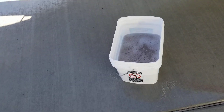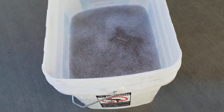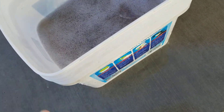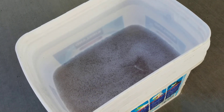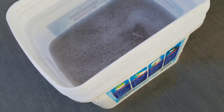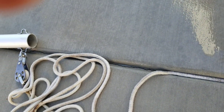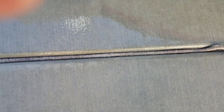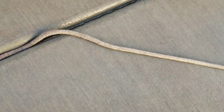So you could either soak it like I did in purple power, use a brush to agitate it, and you could go through five or ten buckets of water and it still comes out kind of brown. So what I found is if you find a crack in your concrete and you lay the line in the crack, you can see how white this line is and how dirty that line is.